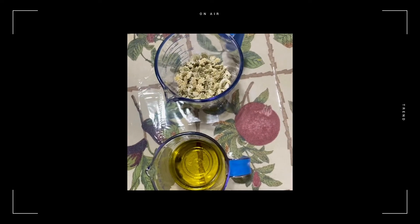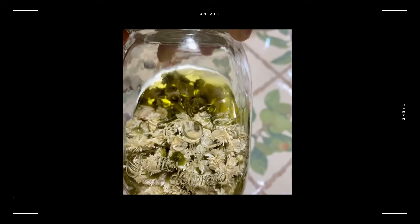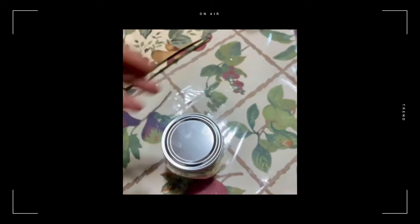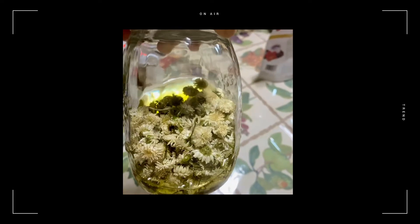What I'm going to do now is take this and put it in my mason jar. So this is how it's looking. I ended up adding about two more ounces of coconut oil and about a half an ounce of jojoba oil, because I felt like there just wasn't enough oil — it was towards the bottom and there are a lot of leaves. I didn't want to waste any, so I wanted to get more saturated.